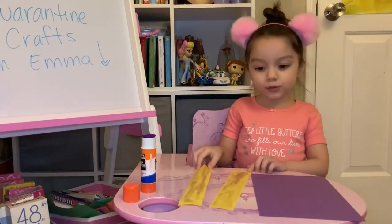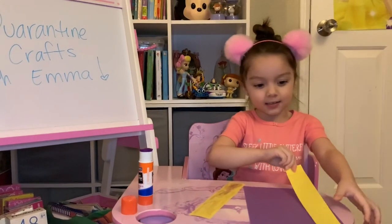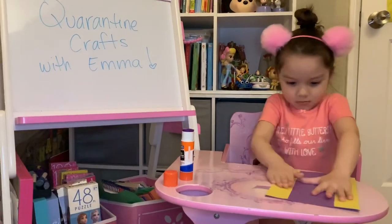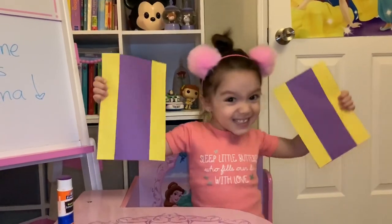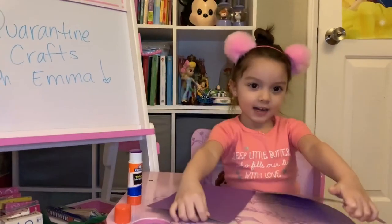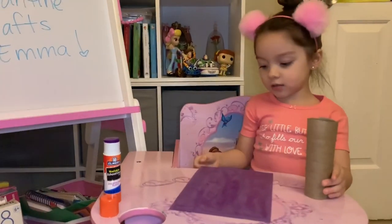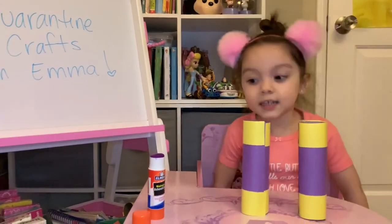We're going to have those leaves, and we're going to stick them on the paper. So let's get started. We will end up with two papers like this. Now glue it on to the tubes. Put them upside down and glue them. So first I'm going to glue it around. We are going to wrap it around the tube. Wrap them up. Now we have to stick them together.